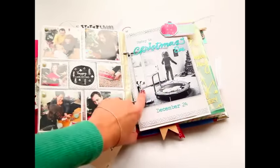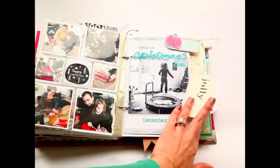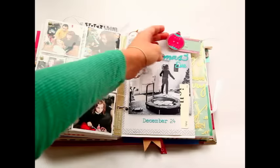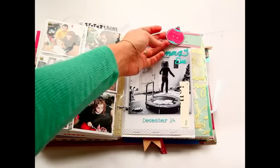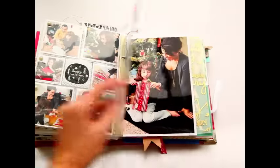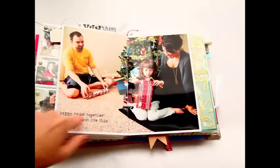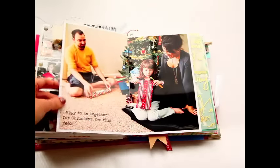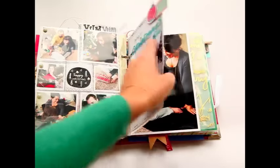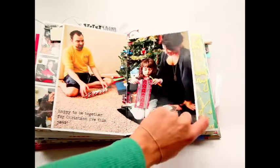I was going to write on the back of the journaling card about Nadia getting her indoor trampoline for Christmas. I also used little tags — one is a 'To/From' tag I found at Dollar General last year that I thought was so cute. On the back, I took an 8.5 by 11 sheet of photo paper, cut it in half, adhered it to the back side, and put a picture of us all together opening gifts.